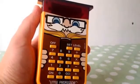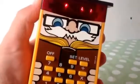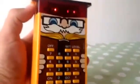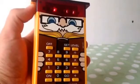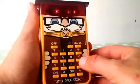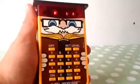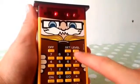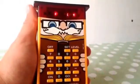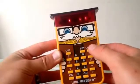Here we have a Little Professor Texas Instruments calculator toy. Turning it on — remember the old LCDs. You can choose divide, times, minus, or plus as the function, and it ranges from level one to level four. I'm going to go for divide, level four.